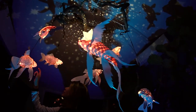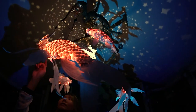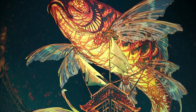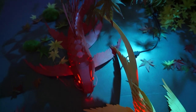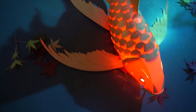Ever since I was a child, I have always been entranced by the beauty and elegance of Koi as they swim gracefully through the water. I have always wanted to capture that wonder in my art, to paint them as if they're flying. My other great love is paper lanterns. It's amazing how such a simple material as paper can transform into countless shapes like magic.